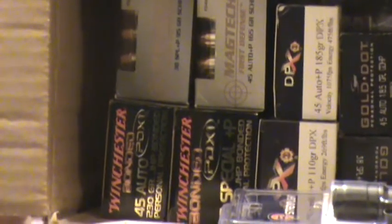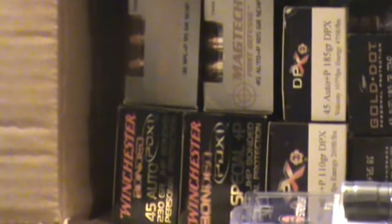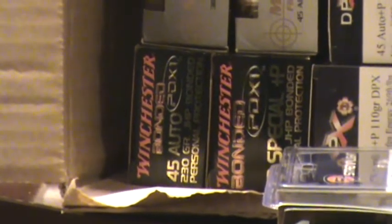We got a box of .38 Specials Plus P and .45 ACP. Now, I have it in Magtech, which is going to be against the Corbon DPX. Both are non-lead, and remind me of a muzzle-loading sabot or a shotgun sabot round — it is a total copper hollow point. And so we're going to test those two out. Let's see — I've got Winchester Bonded... I gotta get a closer look here because I can't read the label.